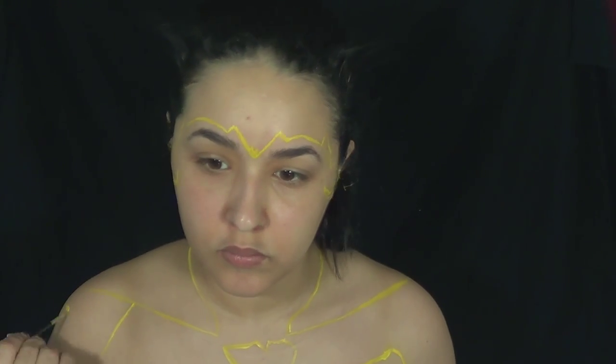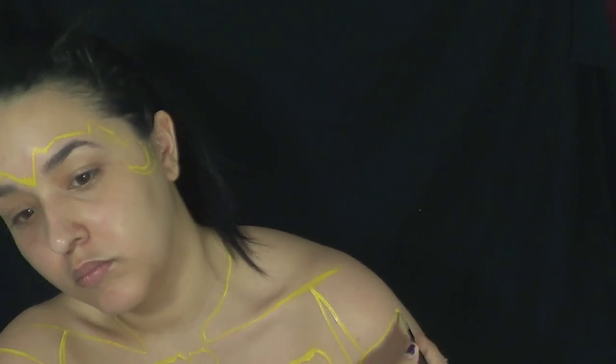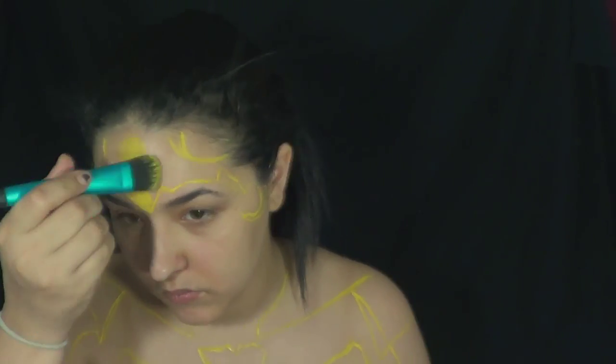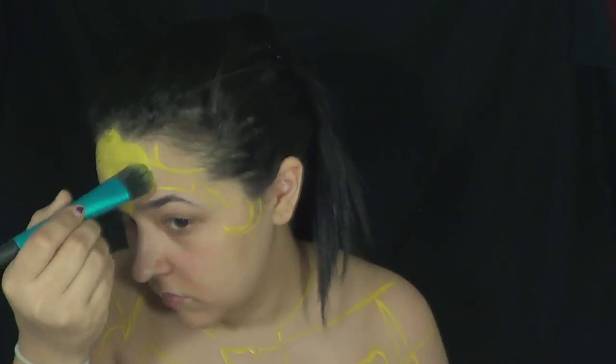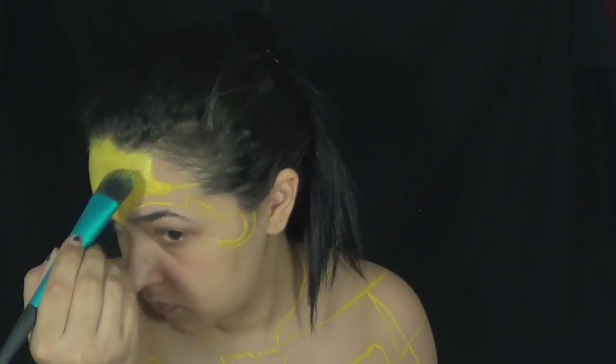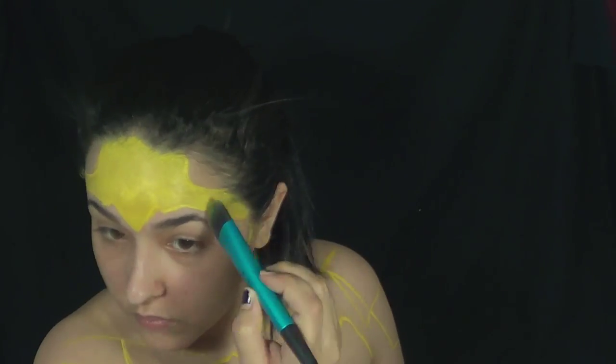Another tip that I have is to definitely look at a picture to get an idea of what you want to go for. I was looking at a couple different pictures, both of the cartoon and the CGI version, so I kind of took a little bit of influence from one and the other to come up with my version of Bumblebee. You guys can do that as well.